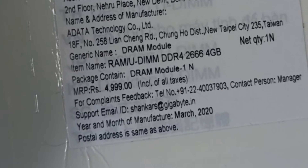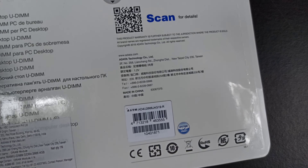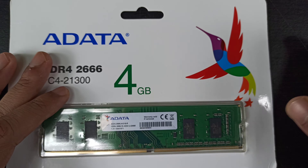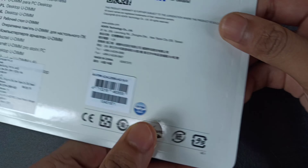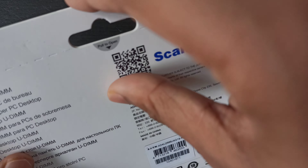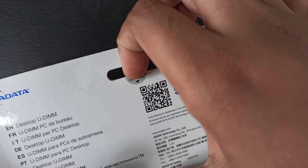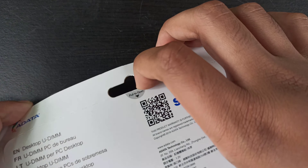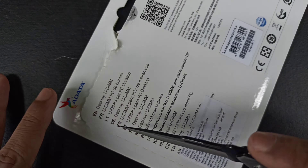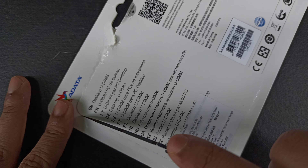The MRP cost is rupees 4999 — well, that's expensive! I'm glad that I got this for rupees 1925. Now let's quickly take it out from the box. It's written 'pull to open' over here, but it doesn't seem to help me out. Maybe I'll prefer opening it with a knife.